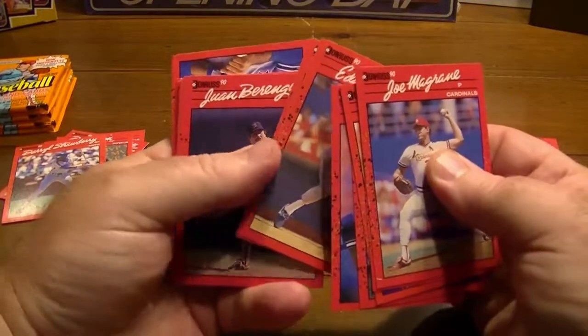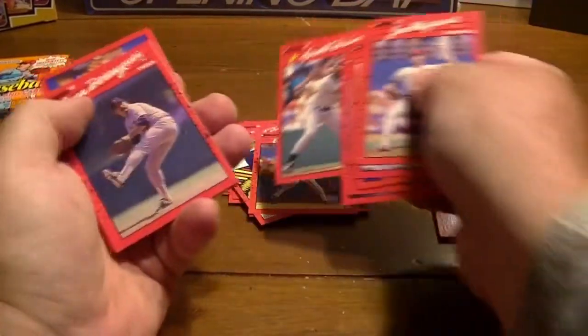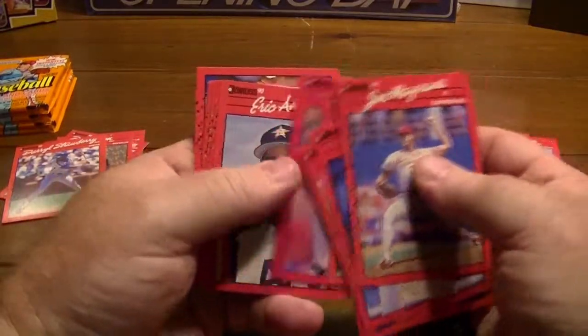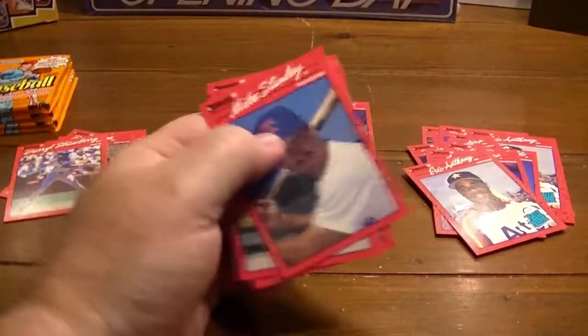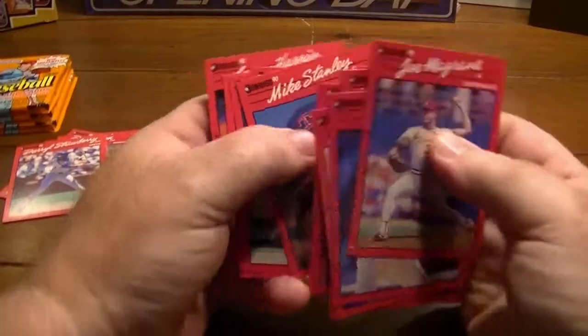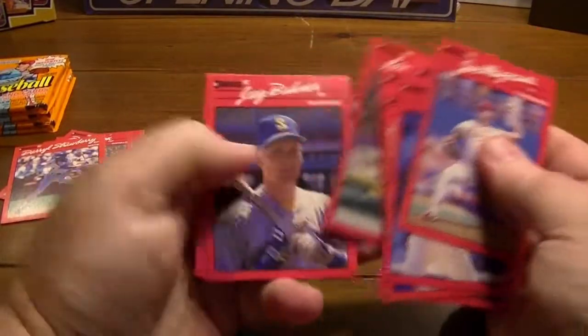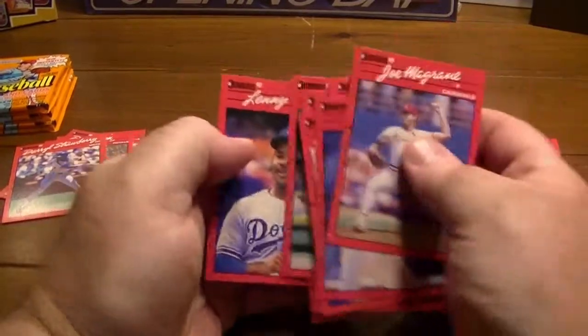Hall of Famer, Harold Baines — Hall of Famer. Eric Anthony. As my dog barks in the background over probably nothing — somebody walking their dog — the inside thing wants to let everybody know about it.